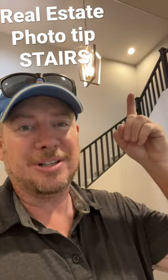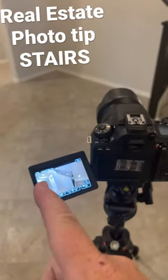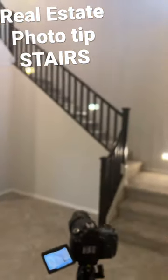Today's short: the best way to shoot stairs. First, you get the obvious shot straight on, horizontal.